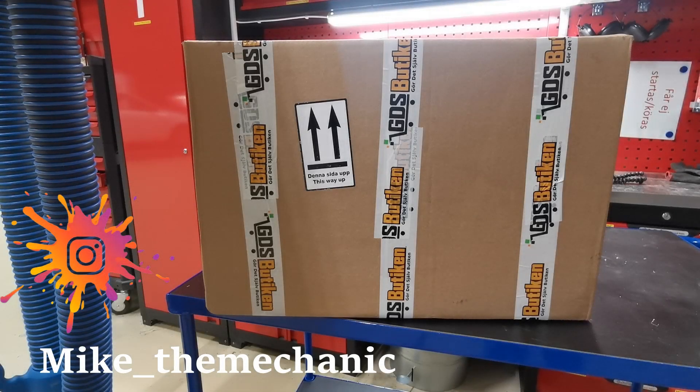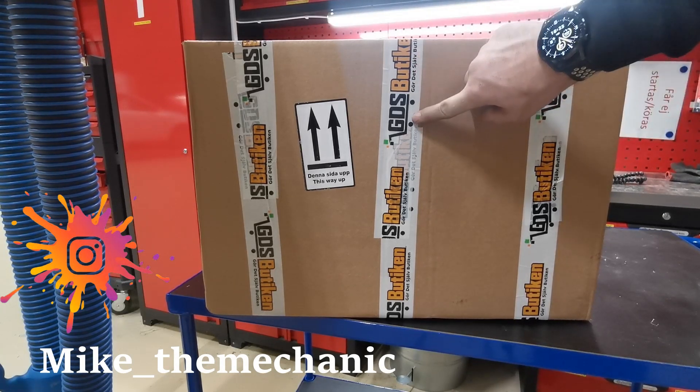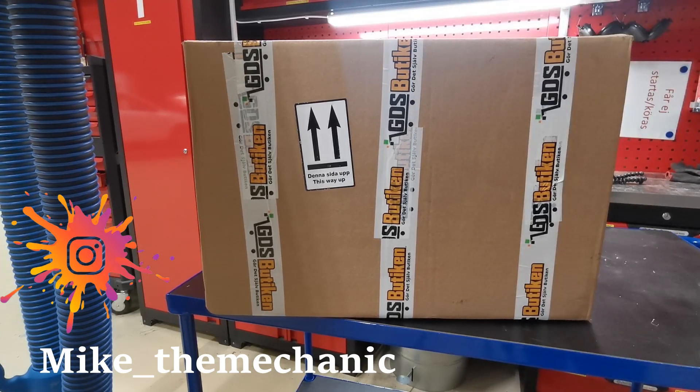Right, another box — this one I've had for a while. You can probably see where it's come from: there's a place called GDS Boutiken, which is a do-it-yourself shop here in Sweden. I'm quite excited to see what's in this. I've not opened it yet, so it's going to be quite interesting. Let's have a look at what's in it.